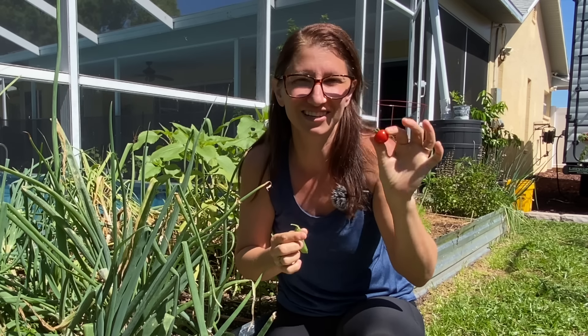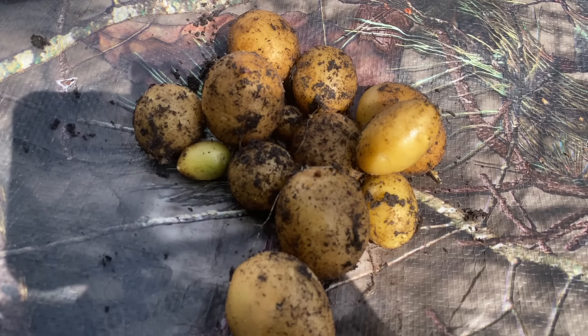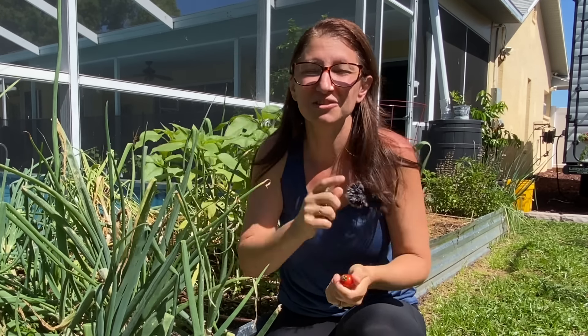Have you ever seen those social media posts of somebody showing off their huge harvest and it's like one tiny cherry tomato or one sugar snap pea? Like what are you supposed to do with that? Well in the first year of gardening for me it was my life. I had all these tiny little harvests but being the glass half full type of lady that I am, I wanted to figure out what do you do with these tiny little harvests. So we're going to go around today and do some little harvests around the garden and then I'm going to share with you my favorite recipe which is a vegetable quiche and it is delicious.